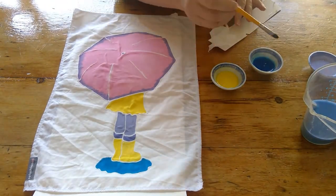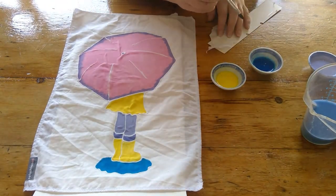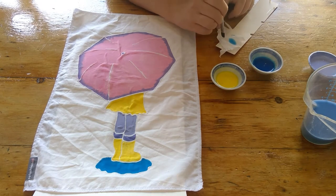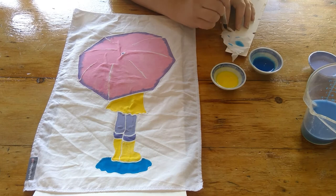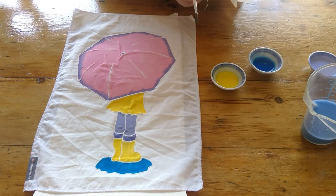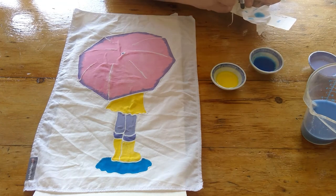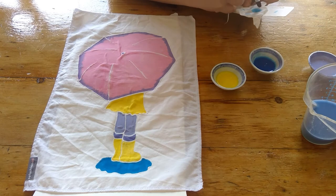To finish off, I decided I didn't want to paint the whole background blue but I did want to add something to it, so I decided to add some raindrops. On a scrap piece of fabric I practiced painting raindrops — just working out the right consistency and technique to dash those raindrops in.